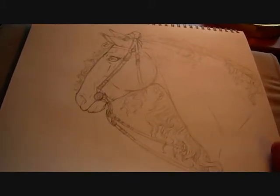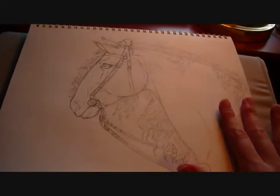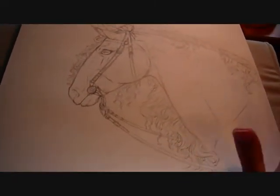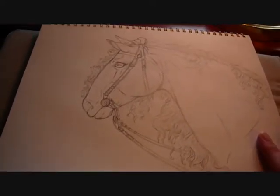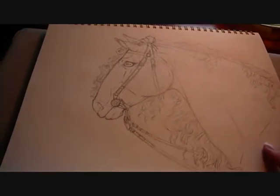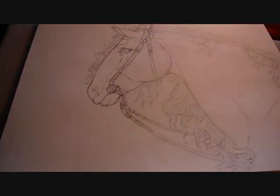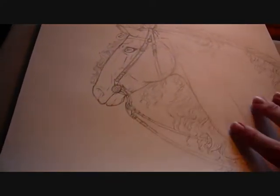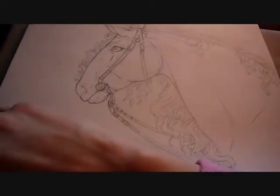When we start with inking, the big thing is you have to know what you're going to do with it afterwards, because that's going to determine the paper you use and the inking pens you use. This is going to be done afterwards in Copic markers — alcohol-based markers — so I do need a paper that will accept alcohol marker ink.